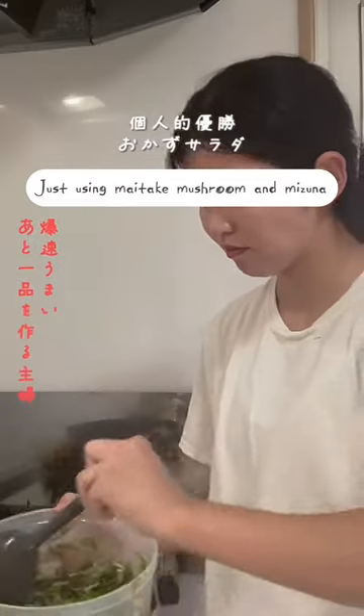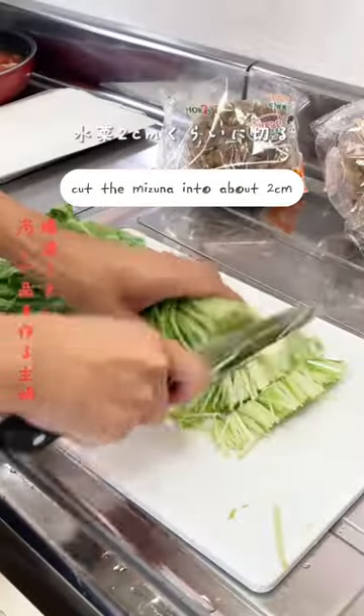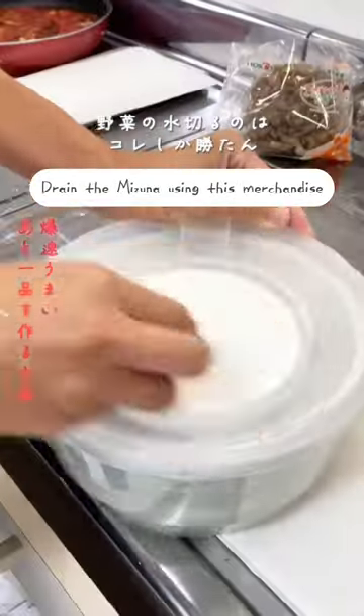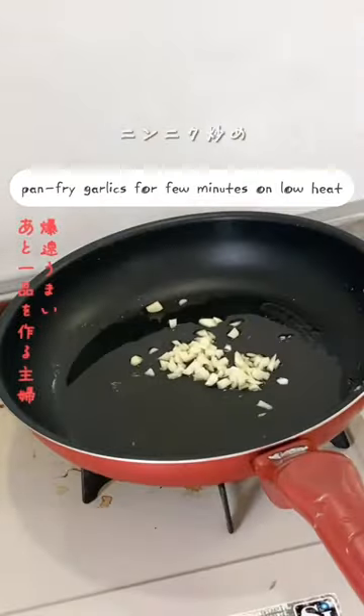The best salad ever, just using mushroom and mizuna. Start by chopping the garlic and cut the mizuna into about two centimeters. Drain the mizuna — this strainer is very useful. Put the olive oil into the pan and pan fry the garlic.